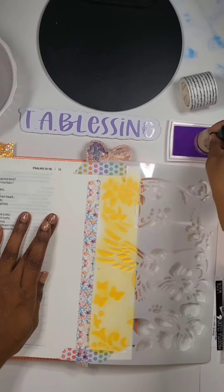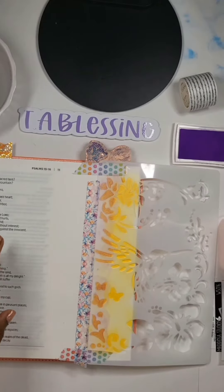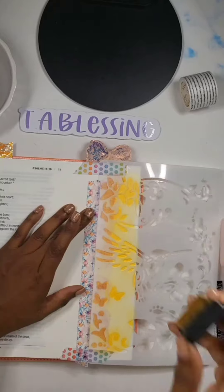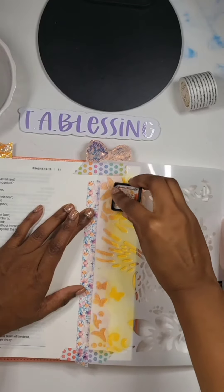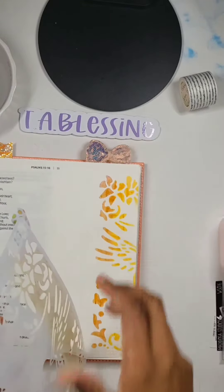I didn't want to use the entire image, so I'm just using the side of this stencil. You can see this is actually a hummingbird's wings, but I didn't want the entire bird. I just wanted some of the outline of the flowers and the butterflies.